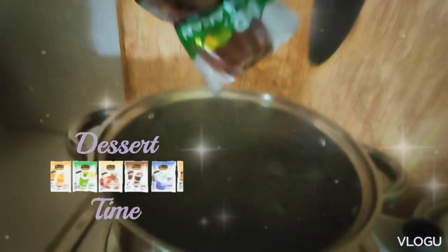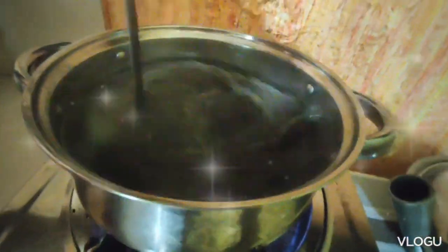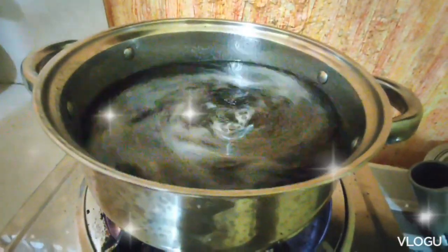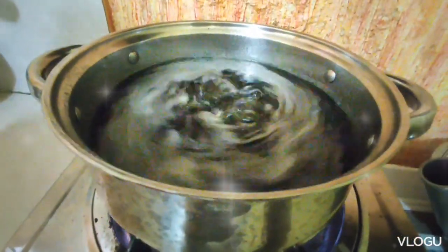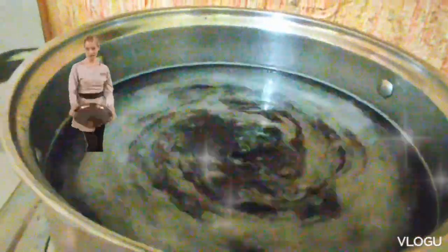First, pour the powder to the pan with water. Stir it until combined. Let it boil. Make sure that the powder dissolves completely.